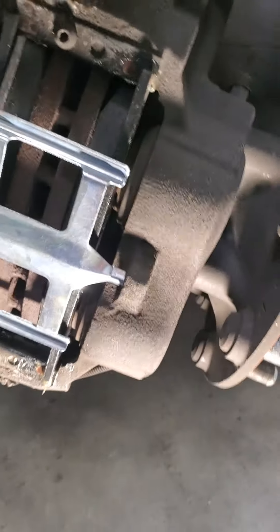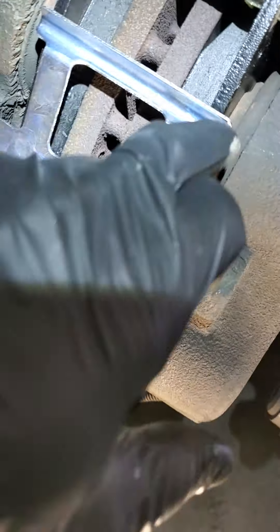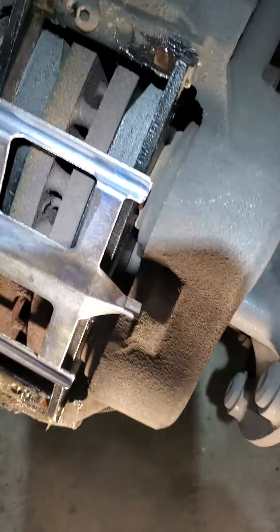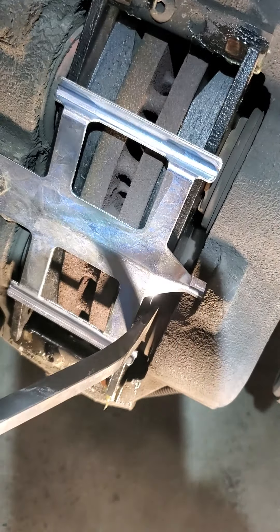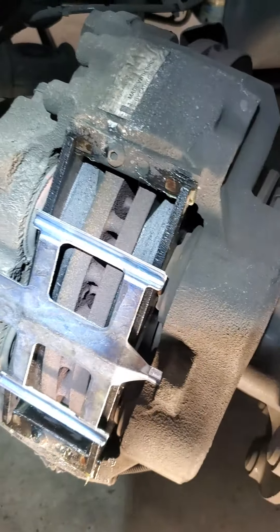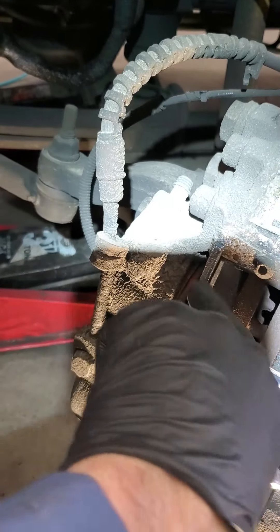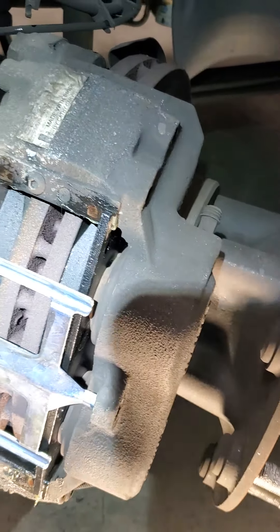Let's take a screwdriver — let me get some light in there. There are little notches in there, and I just pried these back. This is a four-piston caliper. I went ahead and pried back these pads, going outward on this side and outward on this side.